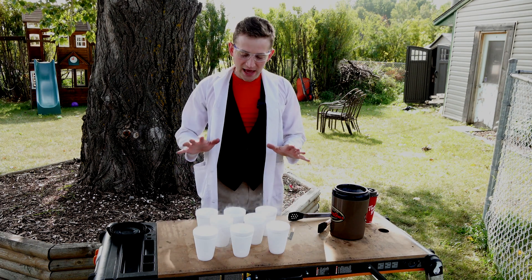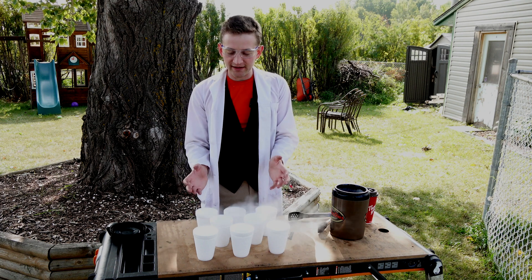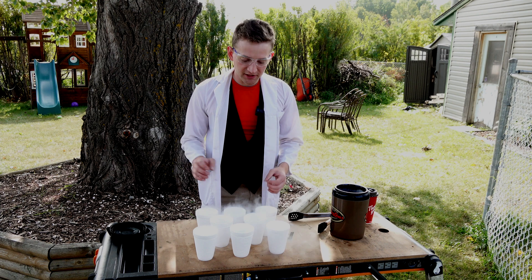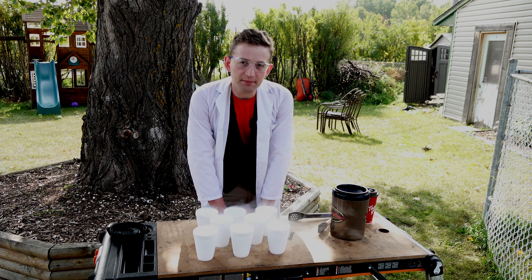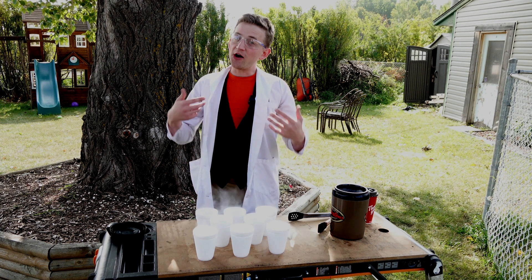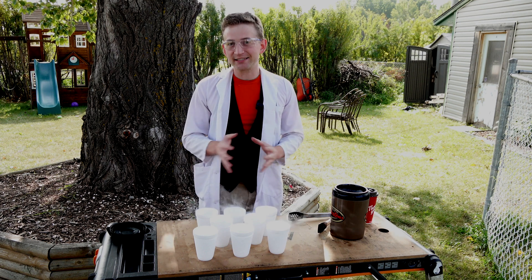So what's happening here is we have cups full of liquid nitrogen, and they're slightly insulated so hopefully they stick around for a little bit. We might top them up to make sure they stay really cold. Liquid nitrogen exists at a temperature of approximately negative 210 degrees Celsius, whereas liquid oxygen condenses at around negative 186 degrees Celsius.